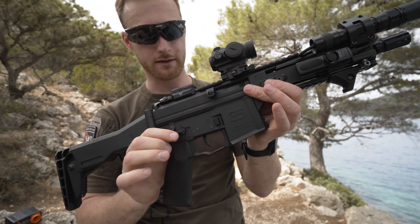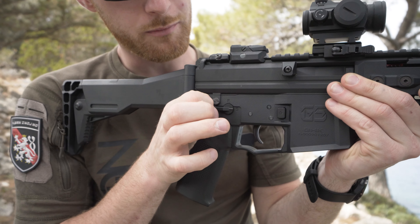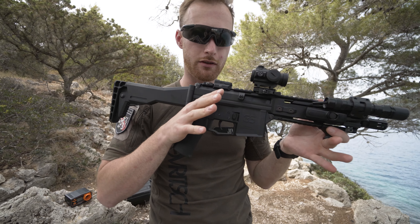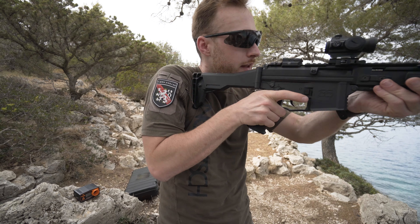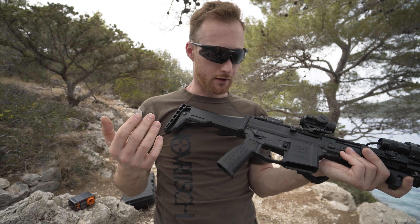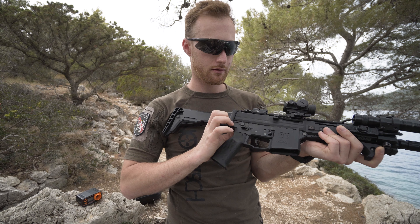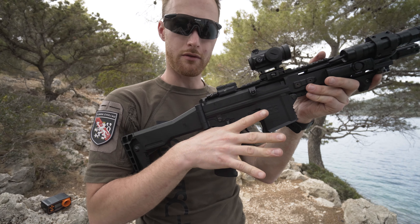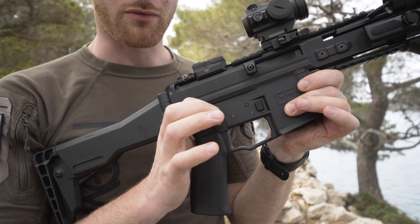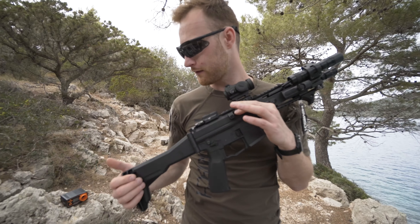The safety is ambidextrous — it works from both the left and right sides and it feels great, clicking nicely in place. When you're in the game, you keep it on safe and flip it down when you have contact, then put it back. This safety supports that play style — it's nice and tactile. It's also not too long, so it's not interfering with my trigger finger on either side. No issues using this safety.